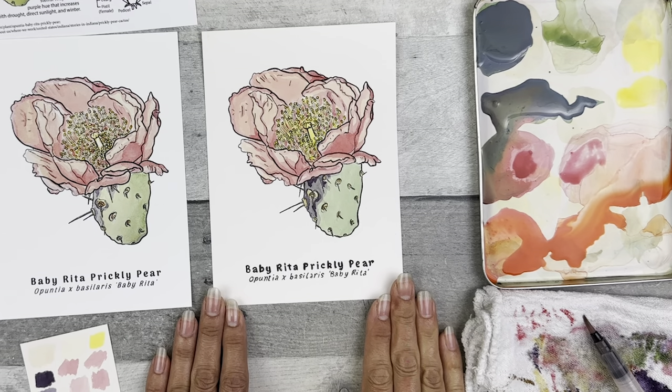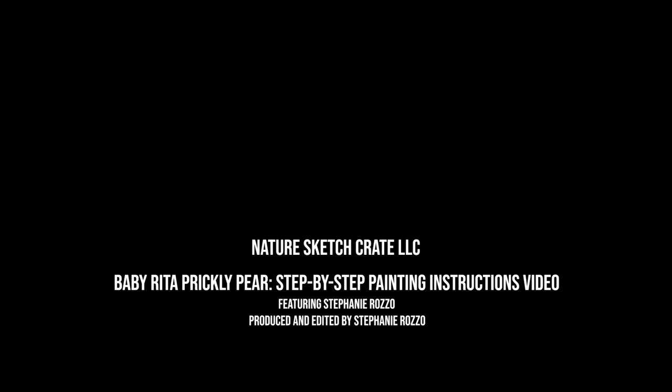Great job and keep practicing. Thank you for joining me — I hope you had fun and a chance to relax while creating this painting that's unique to you. If you have any questions or would like to see a plant or animal featured in a future lesson, please leave it in the comments below. Next, you have a few options of what to do with this painting: punch holes in it and add it to your sketchbook, frame it, gift it, or send it in the mail to brighten someone's day. Also make sure to share it on our Facebook fan art page and use the hashtag naturecrateart to have it featured on our social media. Don't forget to shop for lesson crates at naturesketchcrate.com, like this video, and subscribe to this YouTube channel. Thank you again. Bye.